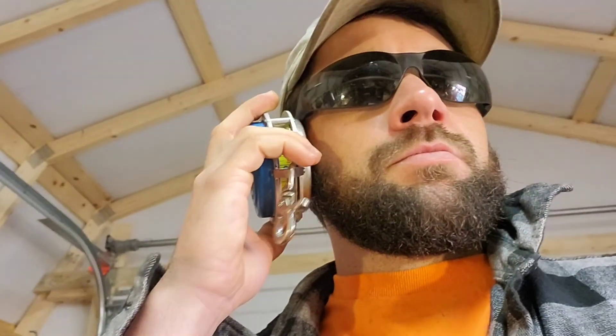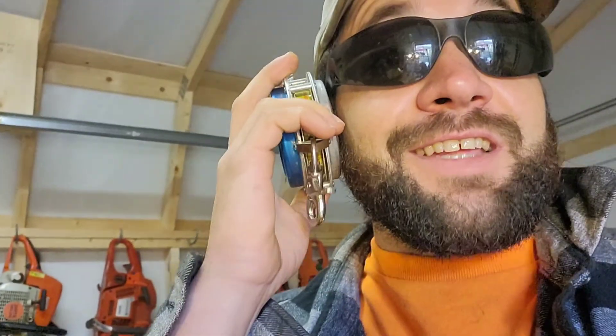Voss Brothers is calling me. Hello? Oh, my clutch is in — three months later? Sweet, thanks guys. I'll be in today to get that.